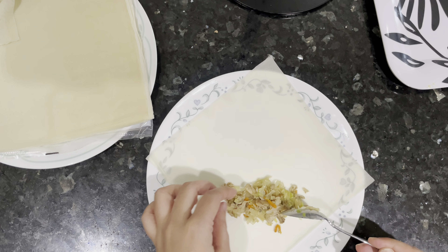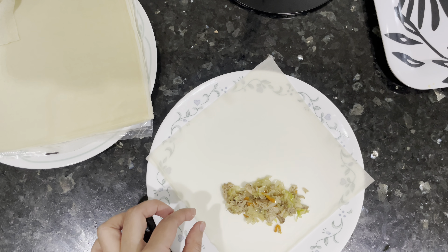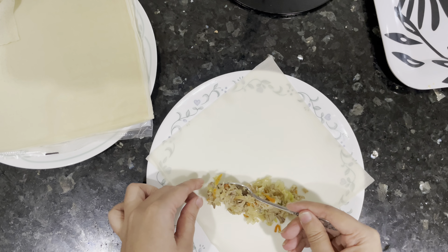Hello everyone, and assalamu alaikum! Today I'll be sharing an egg rolls recipe — some people call it egg rolls, some people call it spring rolls. I'll be adding some chicken and some veggies; it's your choice whatever you want to add. You can make as many as you want and freeze them for upcoming Ramadan — just take them out of the ziploc and fry them.